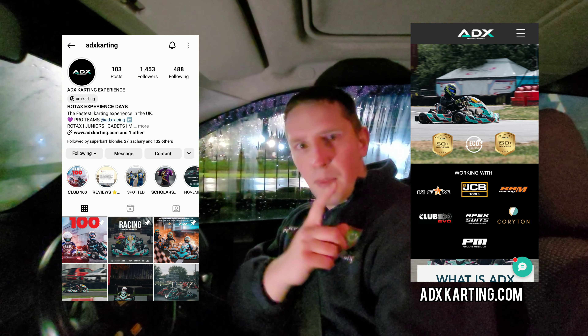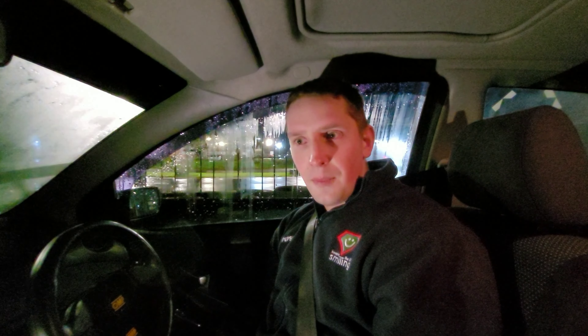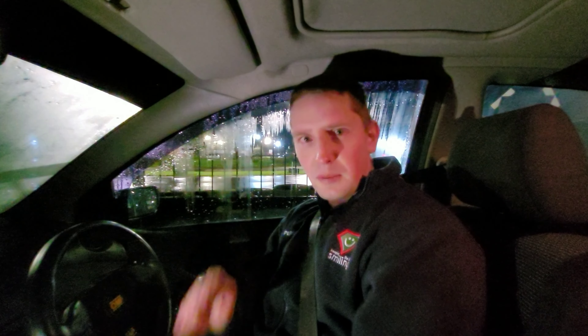Thank you very much to the ADX team. If you want to go and test the Rotax out or test the BRM out, I'll leave the details here — the Instagram, send them a message, the website, et cetera. Go and book on, get yourselves into a proper car, especially if you're down the Rye House way. Highly recommended — definitely the best arrive-and-drive at Rye House you can do. Thank you very much for watching guys. Next few videos will be the Christmas specials, so I hope you're looking forward to that one. Don't forget to like, comment and subscribe if you haven't already, and I'll see you in the Christmas special.